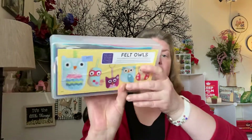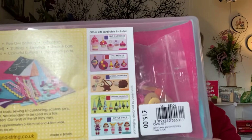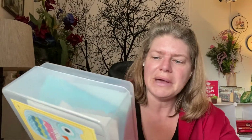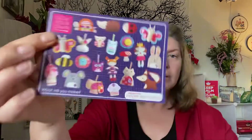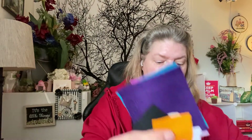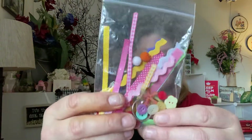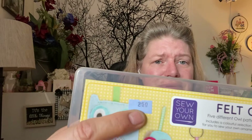I got this container — it says Felt Owls, and it has all of these bits and pieces in it. It comes with embroidery thread and you can make all of these creatures, with the little outline and all the felt bits. But I really bought it for this baggie of stuff — I can make little castles. I paid $2.50 for that, and I had to look really close because you could barely see it.